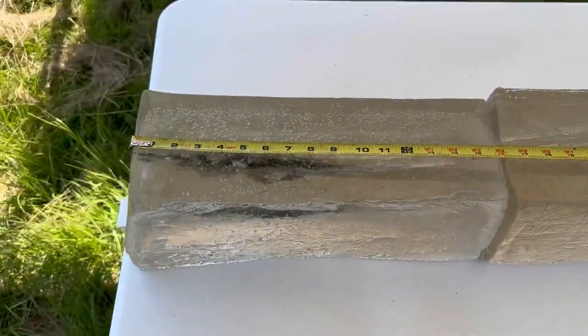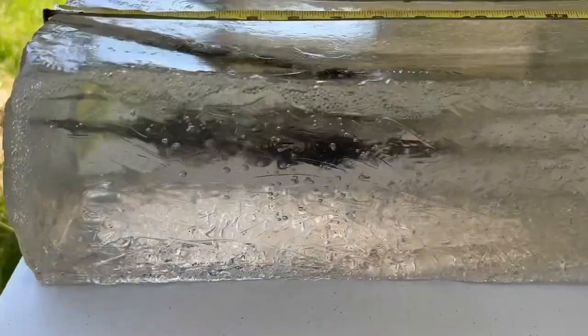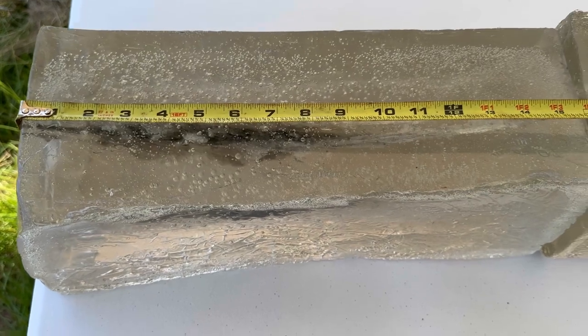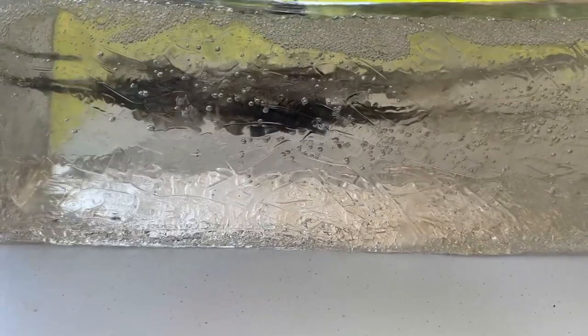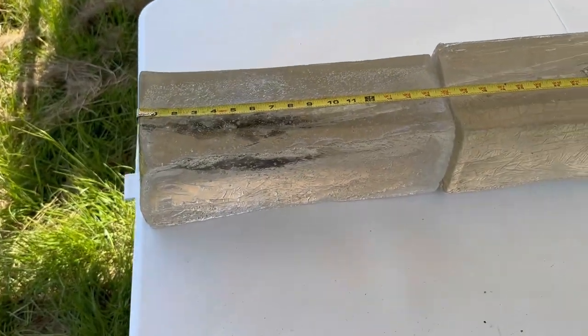Coming over to the first block, it looks like expansion started pretty quickly — about two to almost three inches in, and then it opens up. We've got between about the four and nine inch mark a good wound cavity. Being that a whitetail deer is only 12 to 14 inches wide, I say that's pretty good.